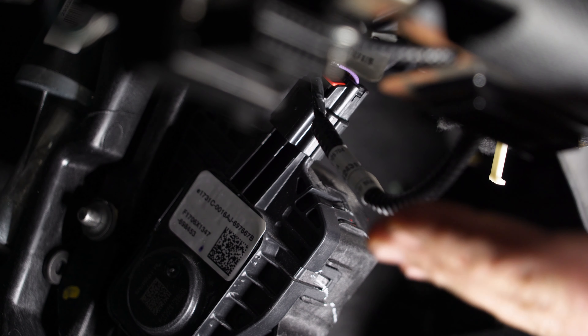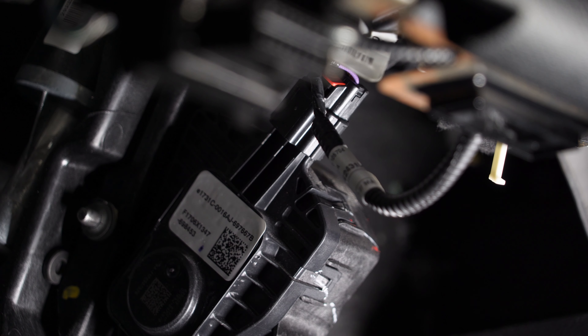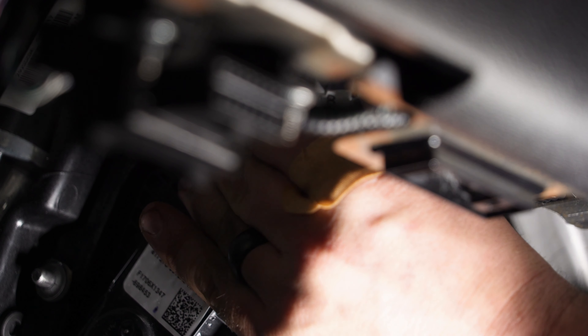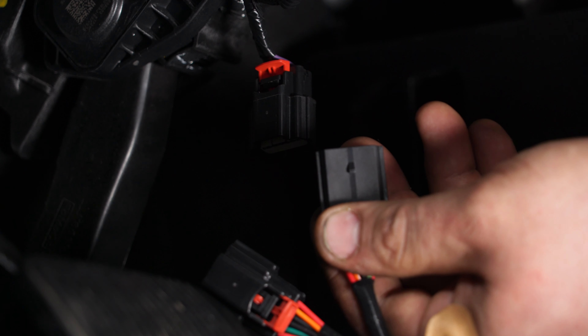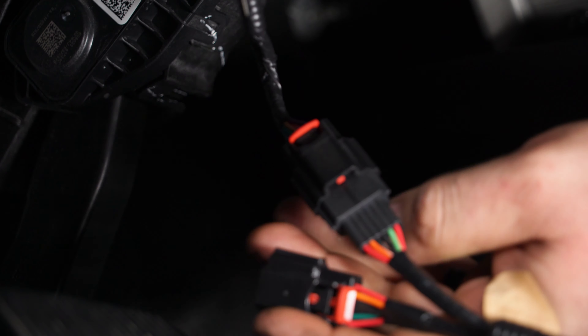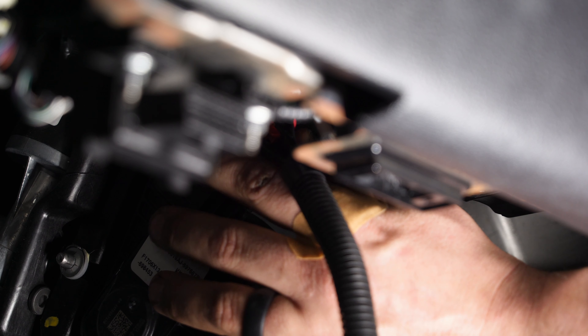As you can see, we already have the Boost Max installed in our truck. You do not need the Boost Max to install the PedalMax — we're just trying to get full performance out of this F-150. Grab the connector, unlock it, and push the clip to pull it out. Then grab the PedalMax harness and slide it into the connector. You'll hear a click — lock it down, grab the other connector, slide it onto the gas pedal until it clicks in, and lock it down.